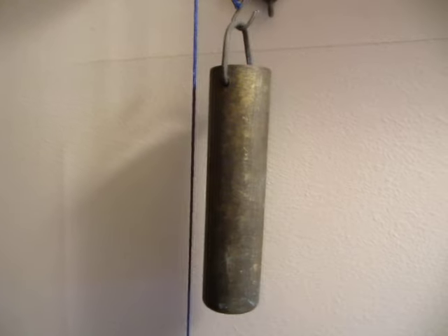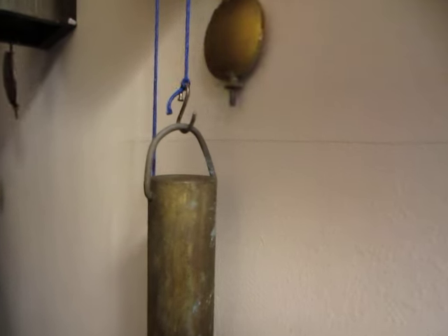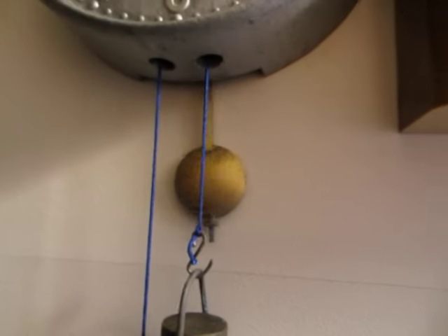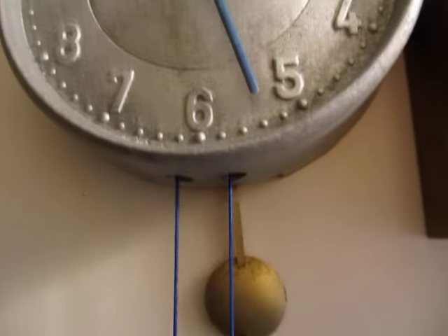That weight doesn't belong to it either. I have no idea where that weight came from. It doesn't look like it was intended as a clock weight with that strange bucket handle. The cord I just bought on eBay a short while ago, and I bought a blue cord because the clock had blue hands.